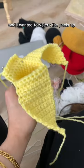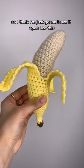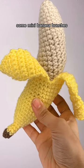I wanted to velcro the peels up, but the pattern I followed had an uneven peel, so I think I'm just going to leave it open like this. This is a life-size banana. Go to part two to watch me crochet some mini banana bunches — they're so cute!